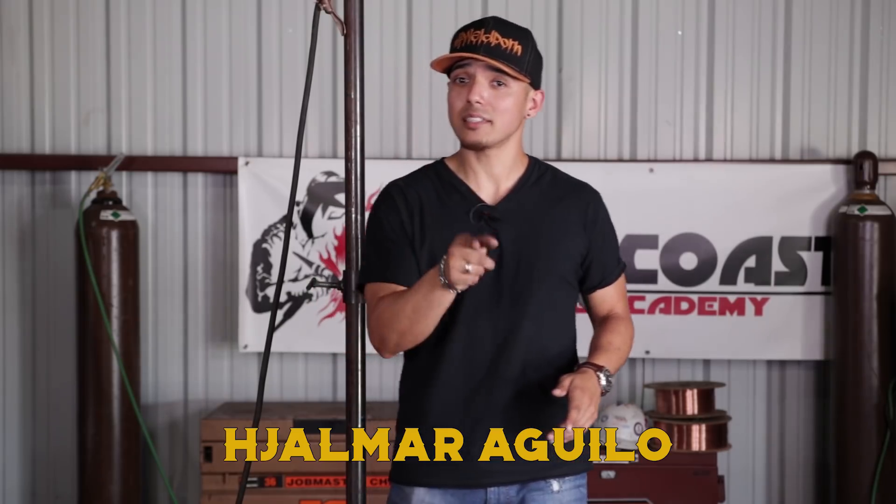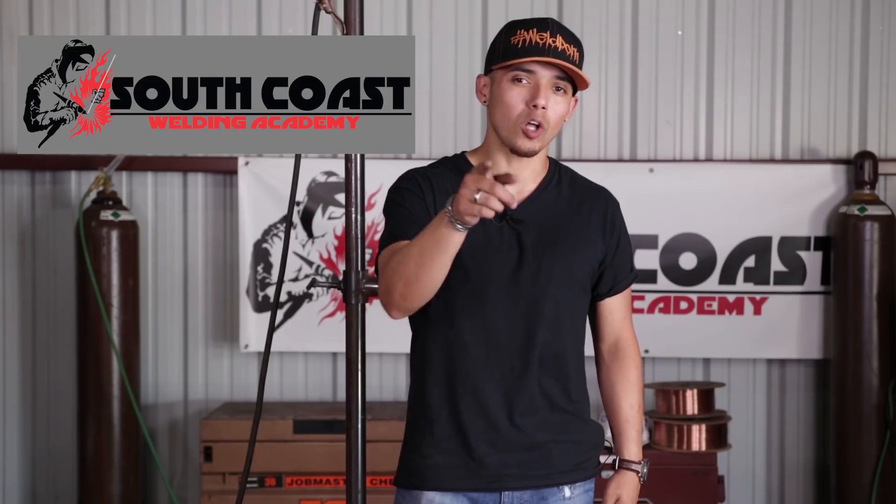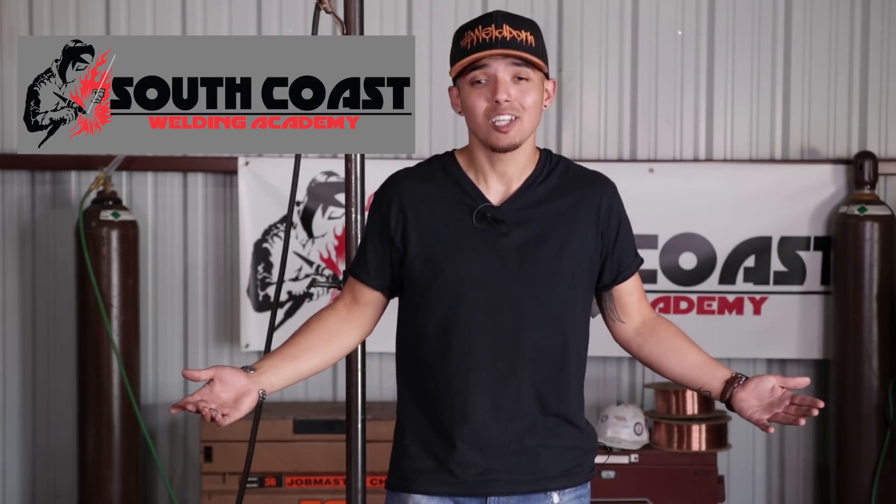What's going on my Welty family and welcome back. Today's lesson, we're going back to the basics of TIG welding — Walking the Cup 101, but this time horizontal on plate. I know a lot of people have trouble on that. That's what they call the horrible-zonal. So I'm going to show you how to do it.